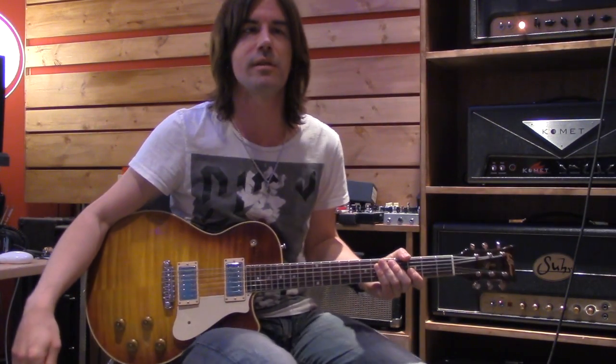Hey y'all, what's up? It's Pete Thorne. Welcome to my studio. This is five minute lesson number three, and this one's all about bending and vibrato.